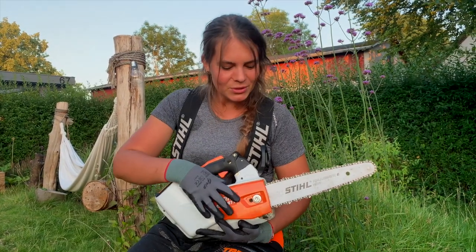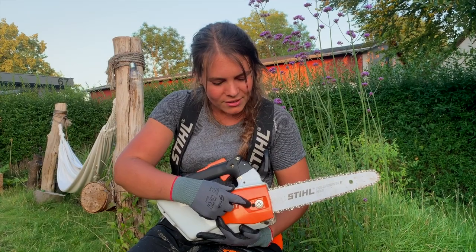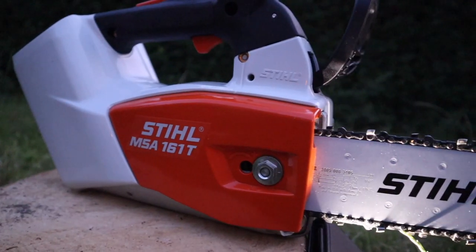Like on other steel chainsaws, you've got the tension screw down here to tighten or loosen your chain.